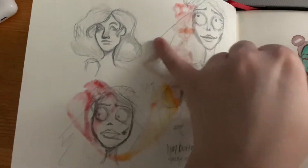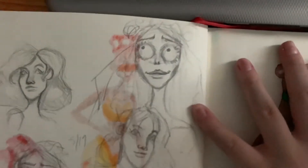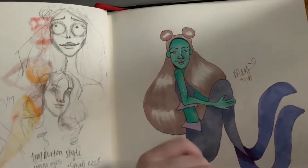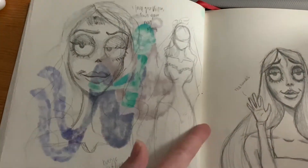I wanted — so these are just some Pinterest references I found of characters. Then I started drawing in a Tim Burton style because I love Tim Burton and I love the movies. There are some notes here. This is probably my least favorite page besides the other one.